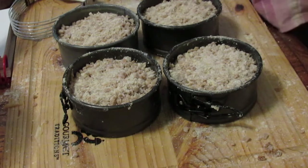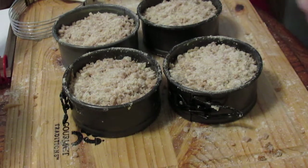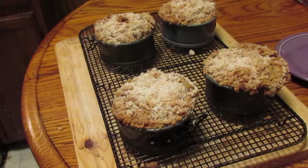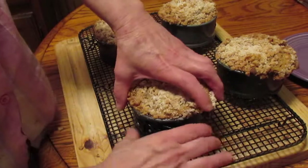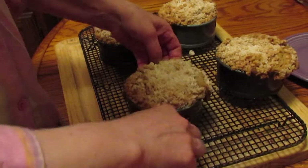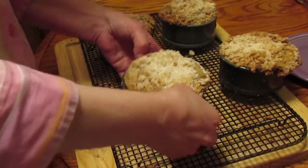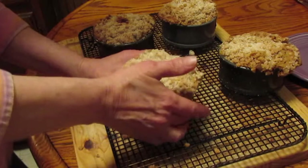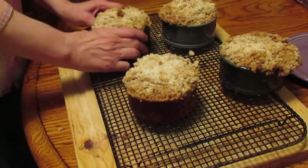These are going to go into a 350 degree oven for 30 minutes. I'll bring you back for it. Let's see how these come out — for the top part, I should have put a little bit less topping on it.